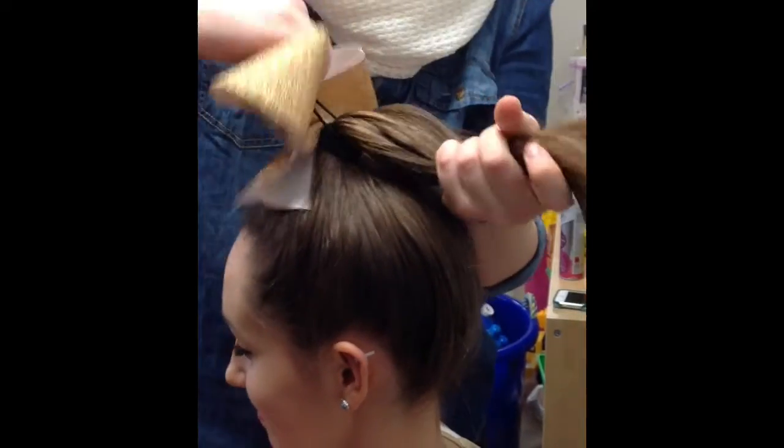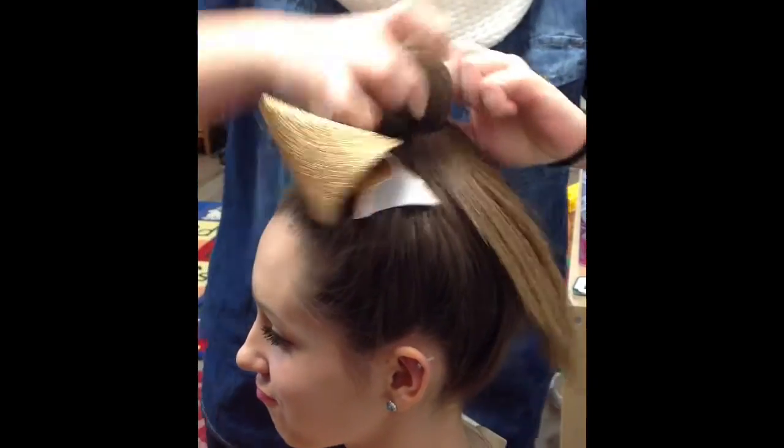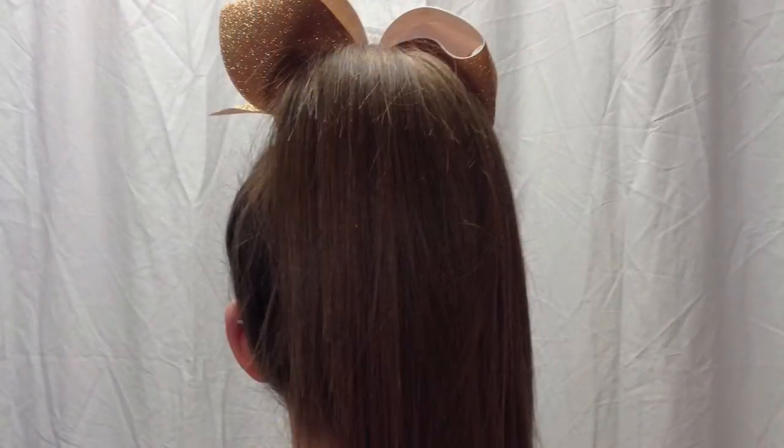Please note that tiny and mini teams, this is all you need to do. The remainder of the tutorial will be for youth, junior, and senior athletes. Here's what the hair will look like for all tiny and mini teams this season.